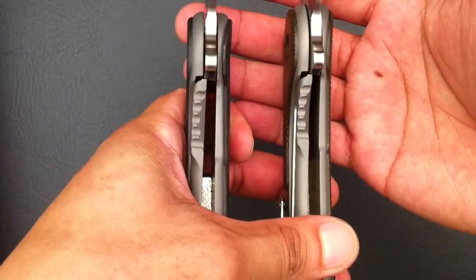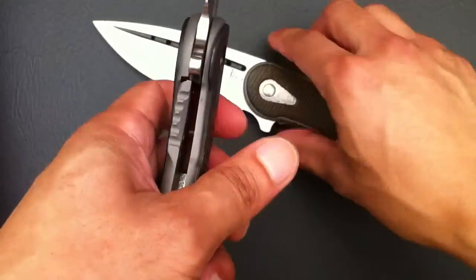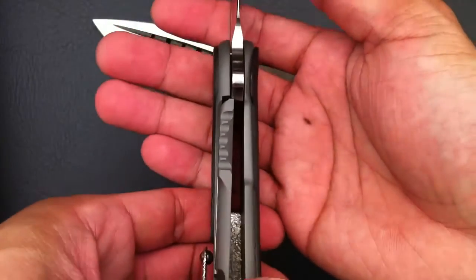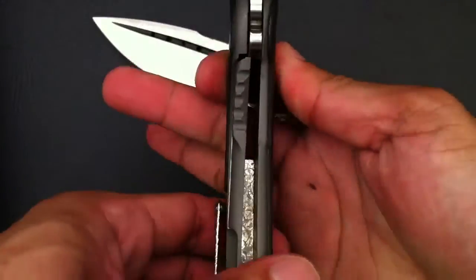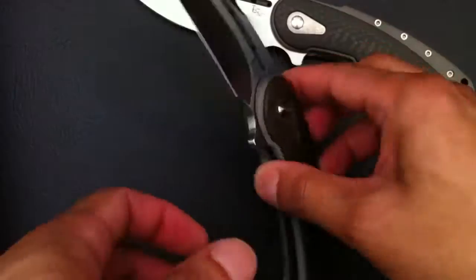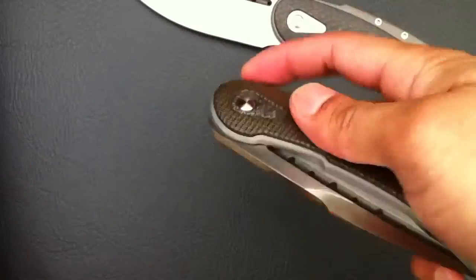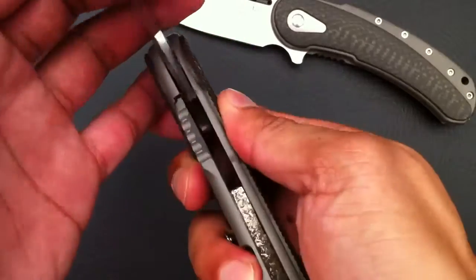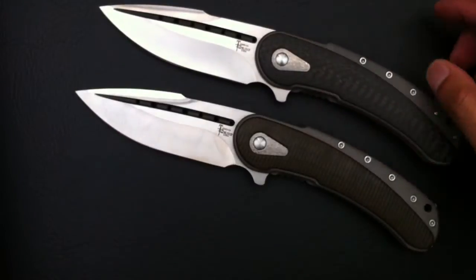The lock-up is pretty much the same on both of them — it's right at fifteen to twenty percent. And it doesn't matter if you open it slow or if you flip it, it always goes back to the same spot with either knife. That's just a testament to Todd Begg's level of fit and finish with these knives.